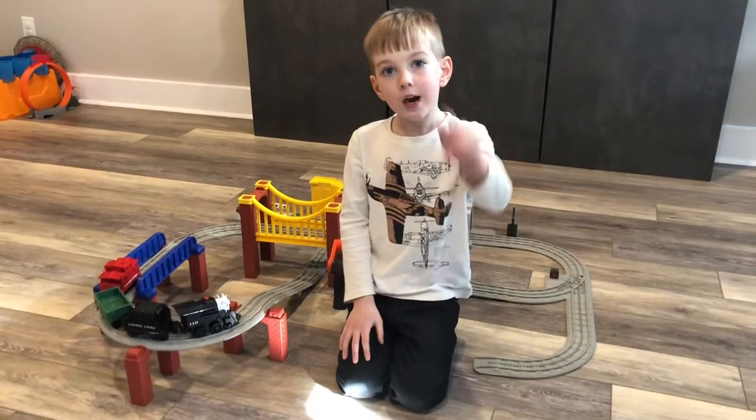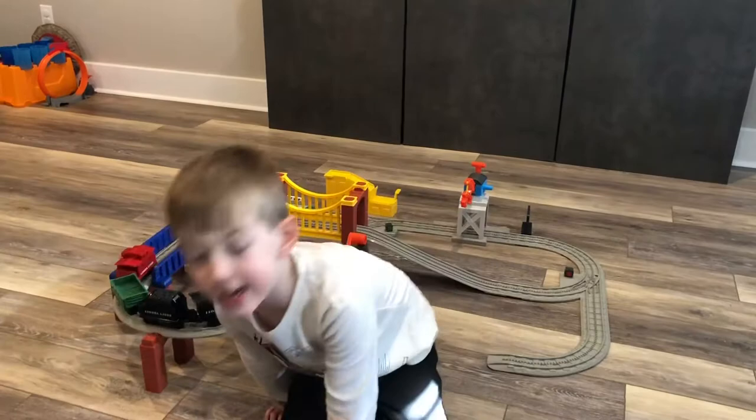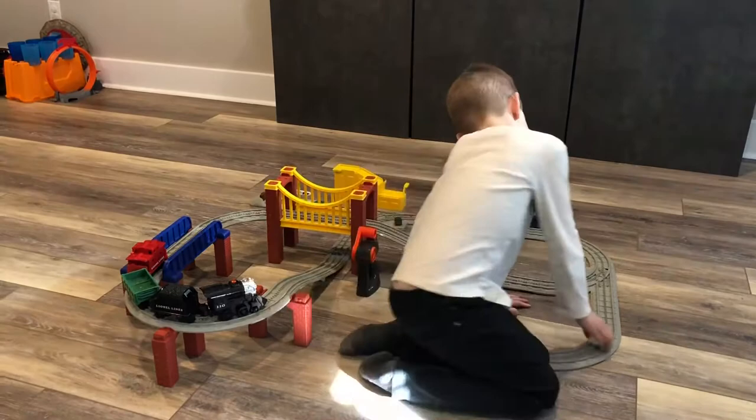Welcome everybody. Welcome to Let's Play Strengths. We are doing our video again, and we did our bestest. We are doing the Lionel.